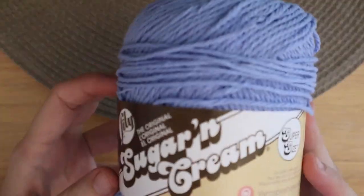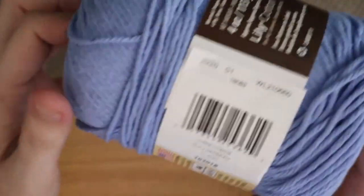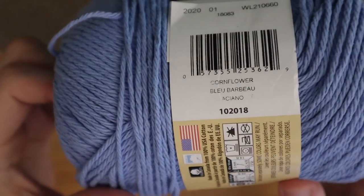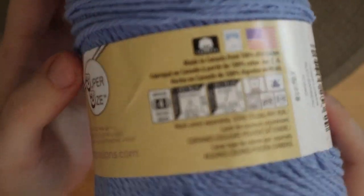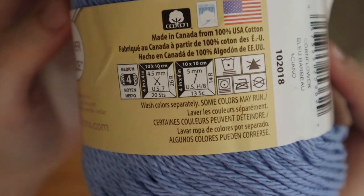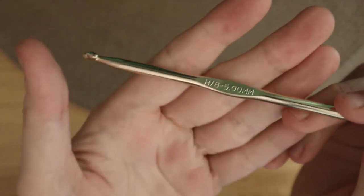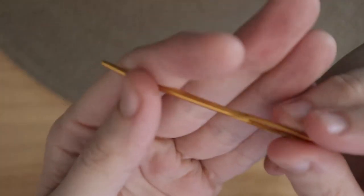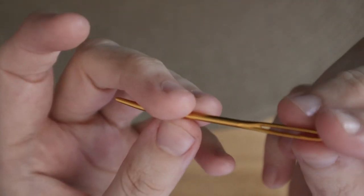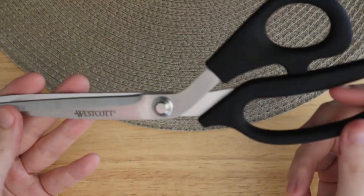You will need 100% cotton yarn. I used the Lily's Sugar and Cream yarn — it's a weight 4 yarn. You can use whatever yarn you want; I just wanted to use this one. You will also need a five millimeter hook, a yarn needle, a pair of scissors, and also a measuring tape.